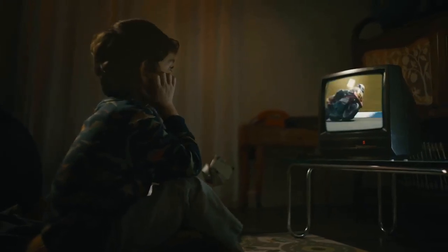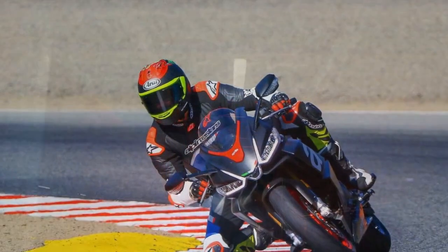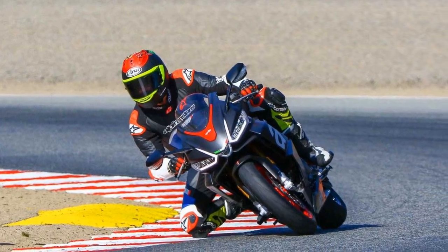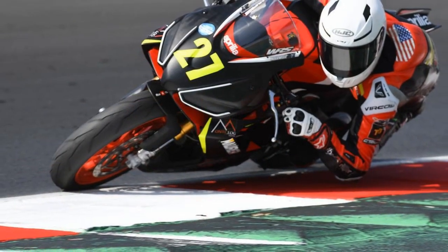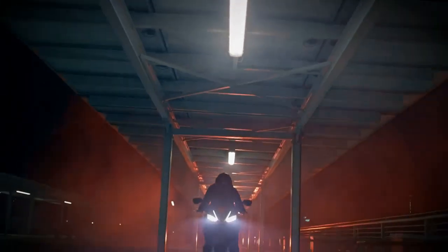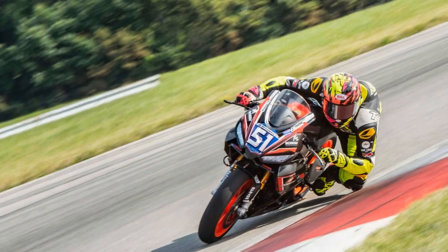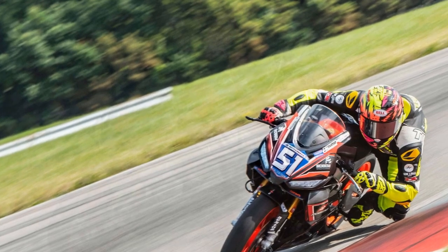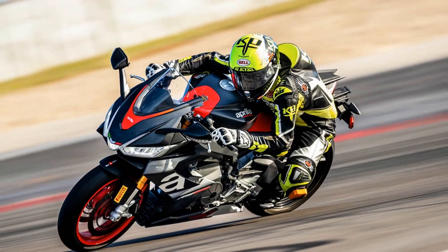Design and aesthetics. One look at the Aprilia RS 660 and it's evident that this bike was designed to make heads turn. Its aggressive yet elegant lines combine the best of modern design with the signature Aprilia styling. The distinctive twin LED headlights, aerodynamic fairings, and striking livery pay homage to its racing heritage. The lightweight aluminum frame and the slender profile of the RS 660 not only enhance its appearance but also contribute to its exceptional handling. Every element, from the sculpted fuel tank to the minimalist tail section, exudes a sense of purpose and refinement.